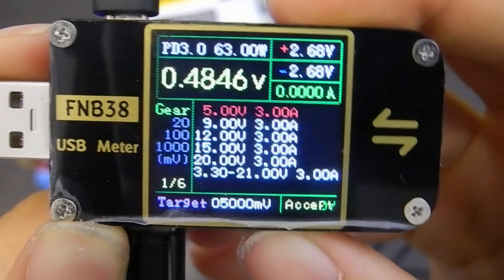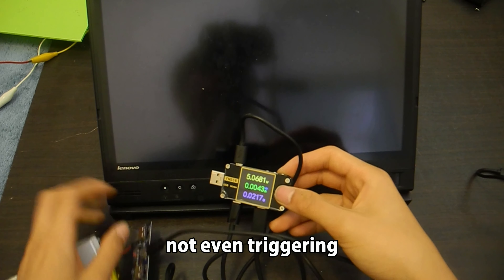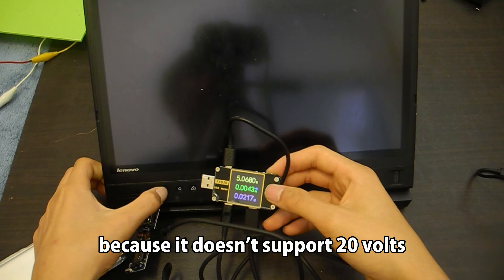Now let's test the fake one. Of course it's not going to work — it's not even triggering, because it doesn't support 20V.